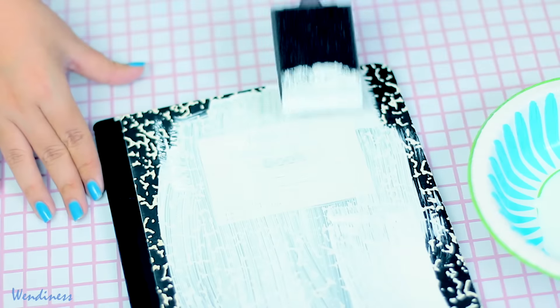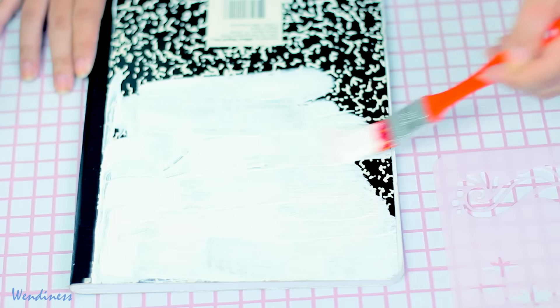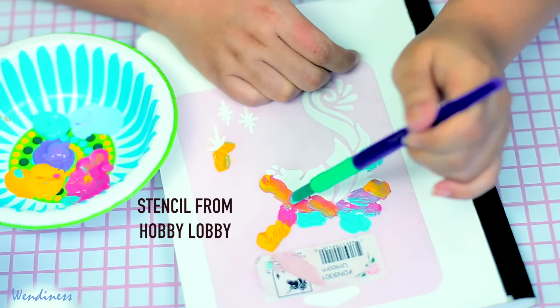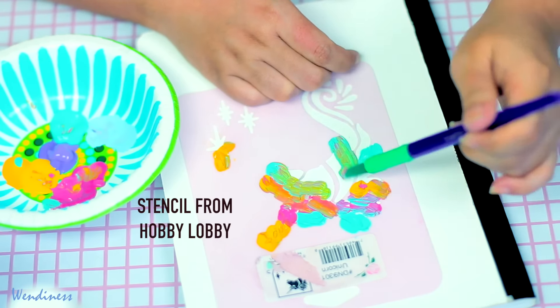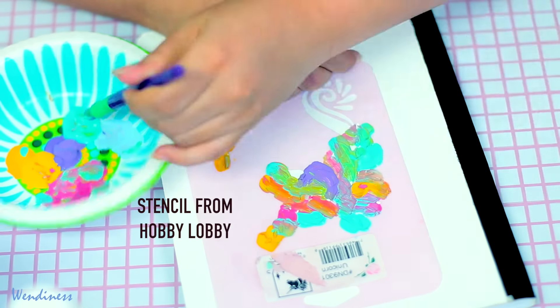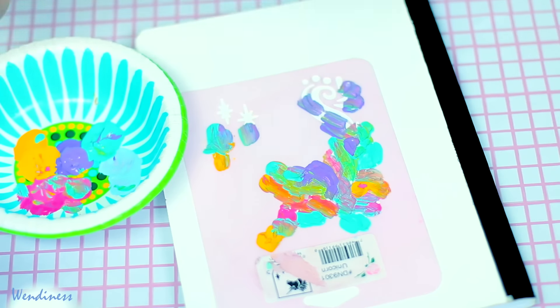I'm going to start off by painting my notebook white, front and back, just because I like to have both sides match. Then I'm just taking my stencil and adding colors, because I figure this is a good way to transform one of your old notebooks that you're not using anymore — if you make it colorful and beautiful, maybe you'll want to use it again.